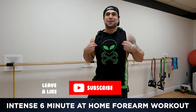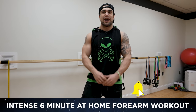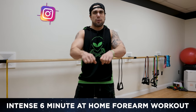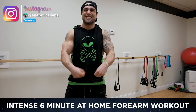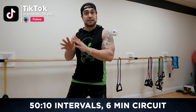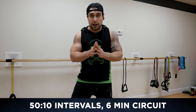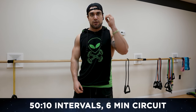What is going on aliens, I'm Mike Rosa and today I got you an intense six-minute at-home forearm workout. No equipment is needed and we're gonna blast those forearms. We're using intervals of 50 seconds high intensity followed by 10 seconds of rest, repeated for six minutes. Get as many reps as possible using bodyweight, so mindfully engage your mind-muscle connection — that's essential.